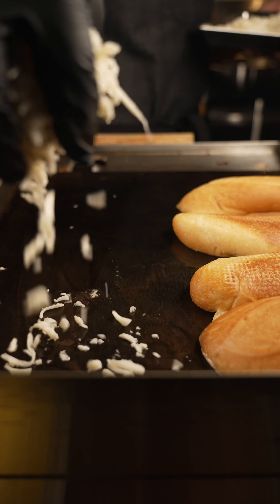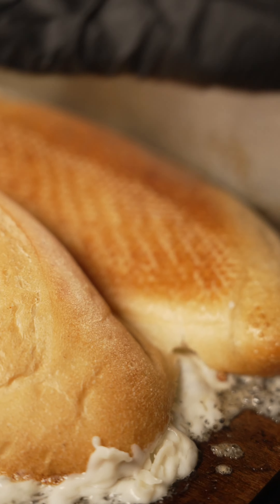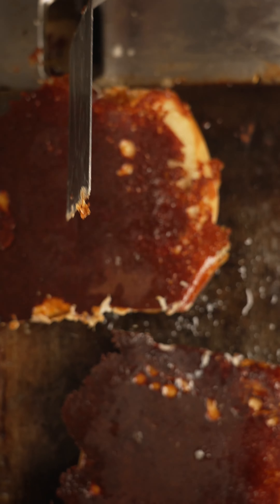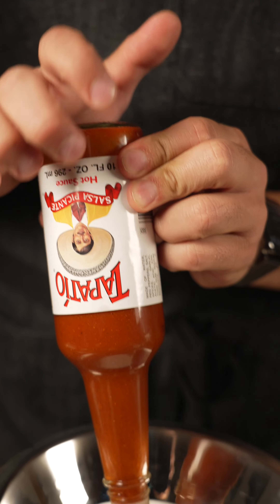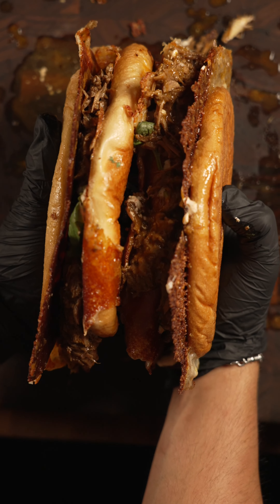On the side, sprinkle on some shredded queso Oaxaca. Let that toast on the side, then put the bolillo bread right on top of that cheese. Once the cheesy crust gets a nice color, flip the bolillo bread, top it with our meat, cilantro, and some tapatillo crema — it's literally just crema plus tapatillo mixed together. Then close up the sandwich and call it a day. That's a torta — a knuckle torta.